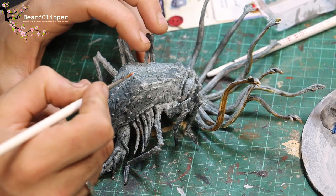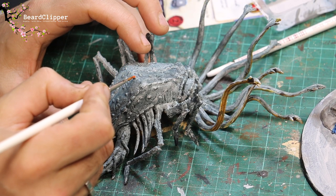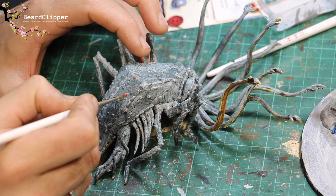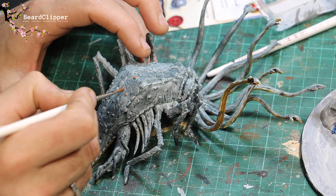What I'm going to do now is paint the details with Clear Orange. That includes the warts on the back and a few other bits and pieces. I'll pop some music on and you can watch as I do this.